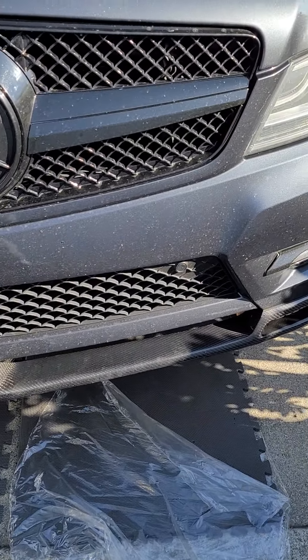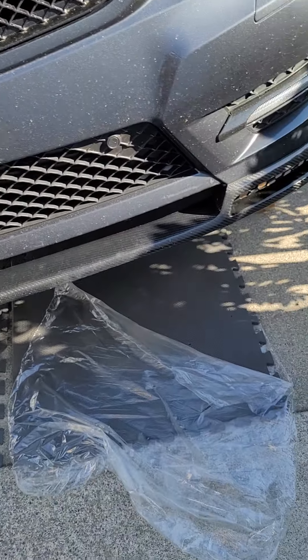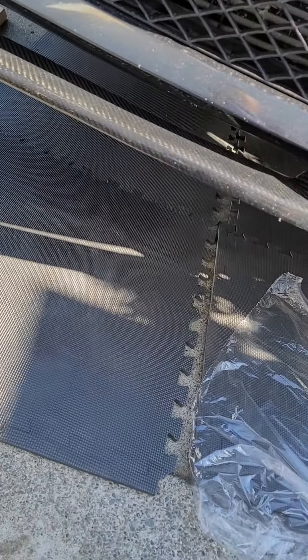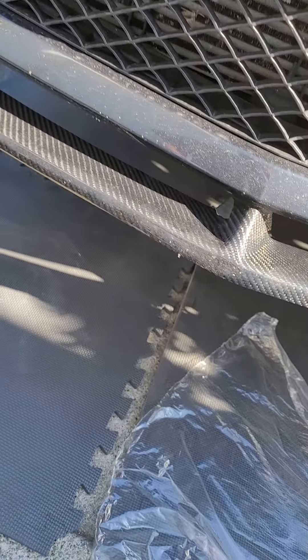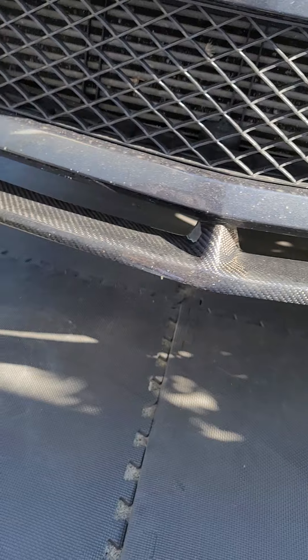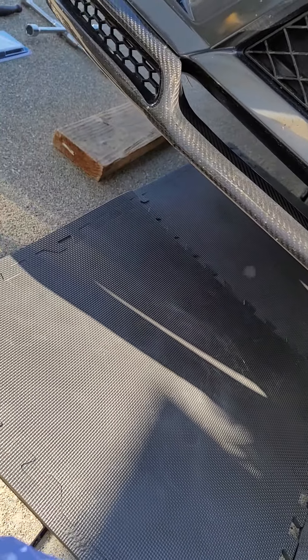I got a 2013 Mercedes C-Class sitting pretty low — it does have a carbon fiber front lid. I'll be showing you guys how to remove the bushing on this vehicle and replace it as well.